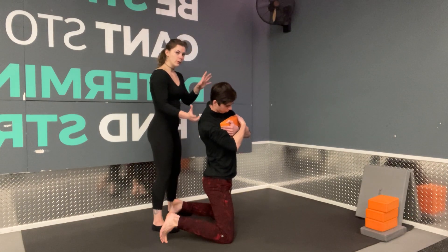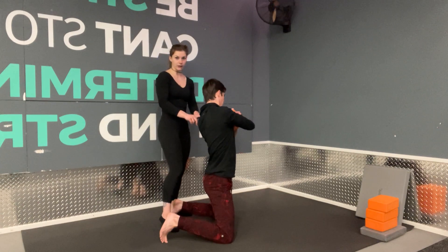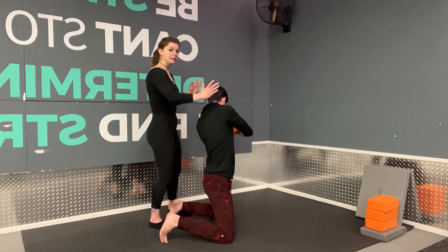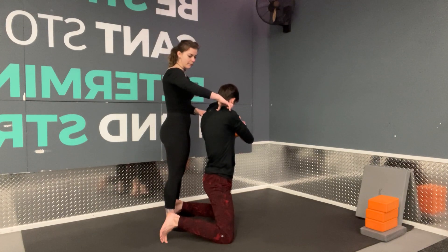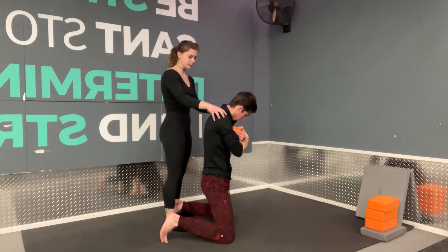Then we're going to rainbow up and over, bringing the T-spine into extension all the way over until we're leaning back towards the opposite shoulder. From here, we're going to untilt ourselves. We're still going to be turned with the T-spine, laterally flexing towards the other hip, and then come back into the center, making sure to come into flexion with the T-spine to help us.